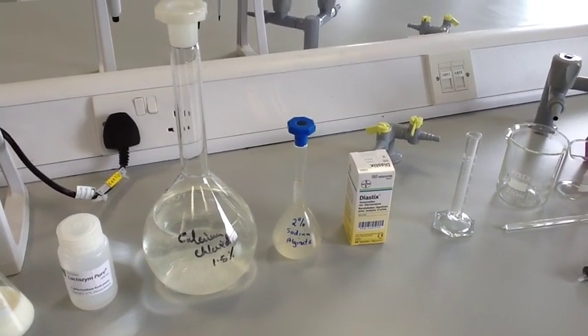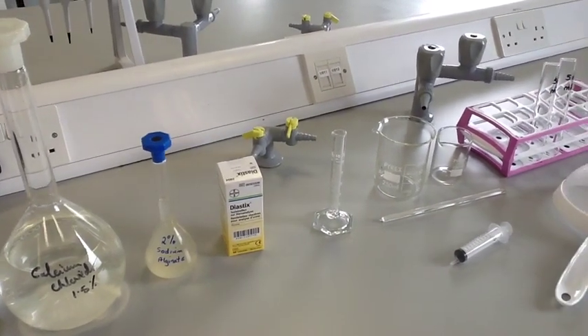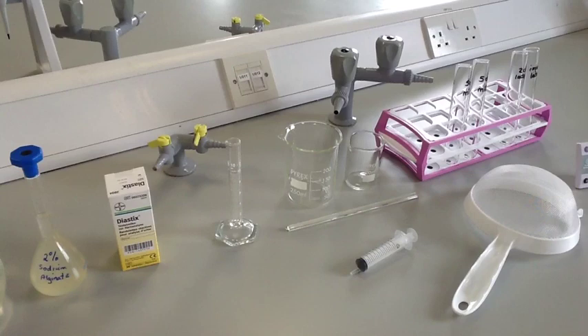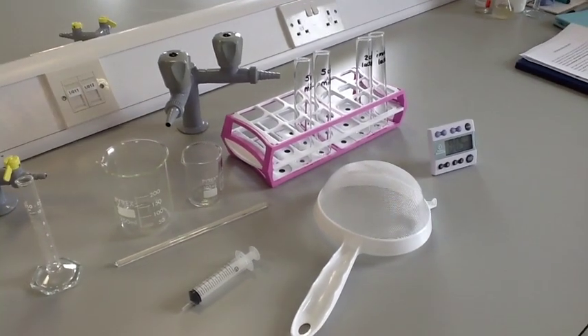You will also need a 10ml measuring cylinder, a 100ml and a 250ml beaker, a glass stirring rod, a 10ml plastic syringe, a tea strainer or sieve, 4 boiling tubes, water baths set at 30, 40, 50 and 60 degrees centigrade, and a stopwatch.